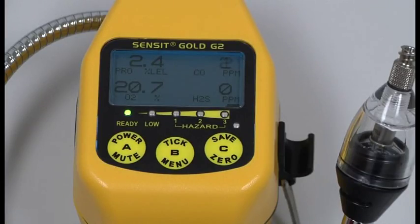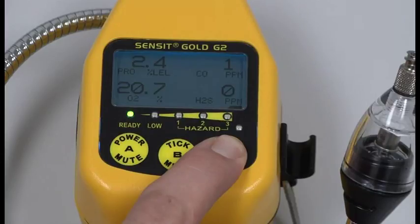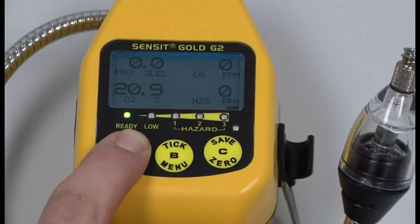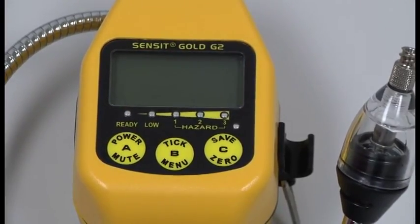Once you have allowed the instrument to clear for a few minutes, press and hold the C button until AutoZero appears. Everything is passed. Just press and hold your A button until the unit displays power off, then release the A button. Calibration is complete.